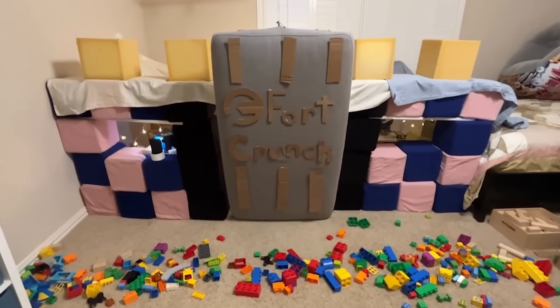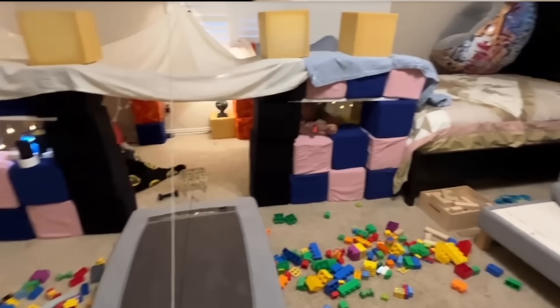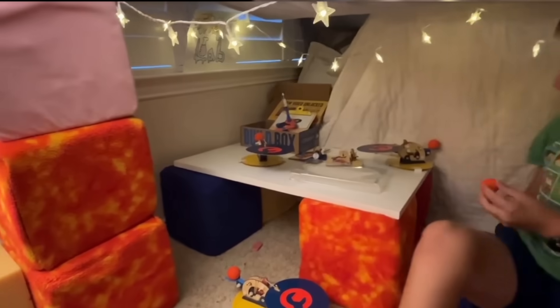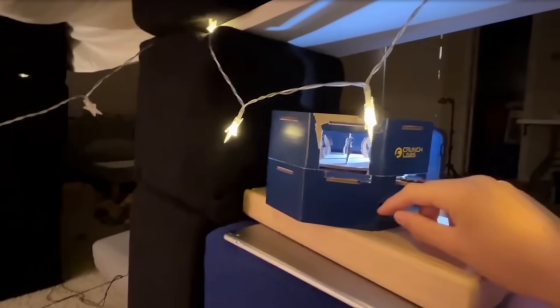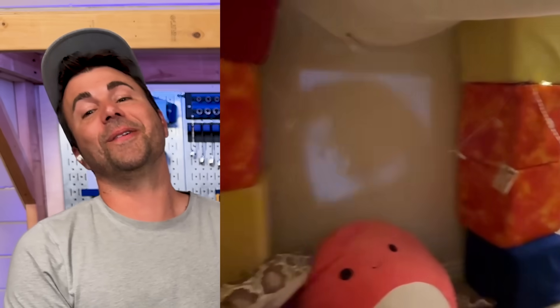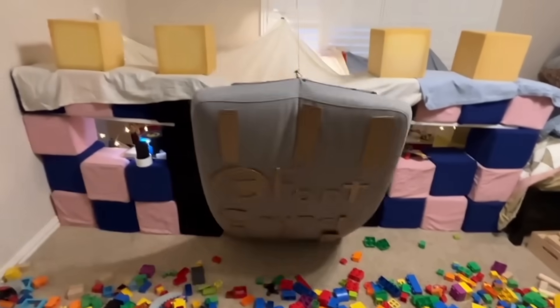Welcome to Fort Crunch — let me give you a tour. Watch out for the booby traps. Inside, we have this chain reaction. Stuck the landing. Over on the left, we have our movie theater. We changed this build block so it's a projector now. Whoa — they turned it into a movie projector. I did not see that coming. What happens in the movies over there? Well, then it's time to close shop. Thank you for visiting Fort Crunch. And it's like: no parents allowed.